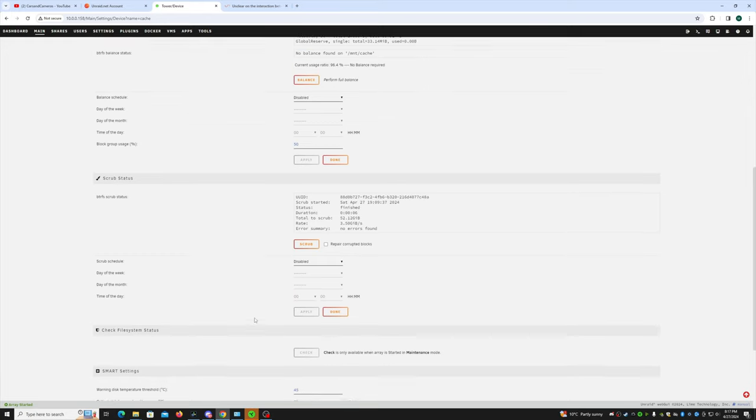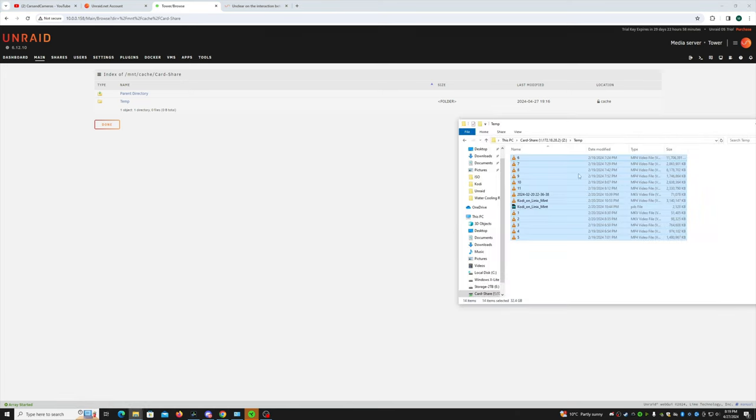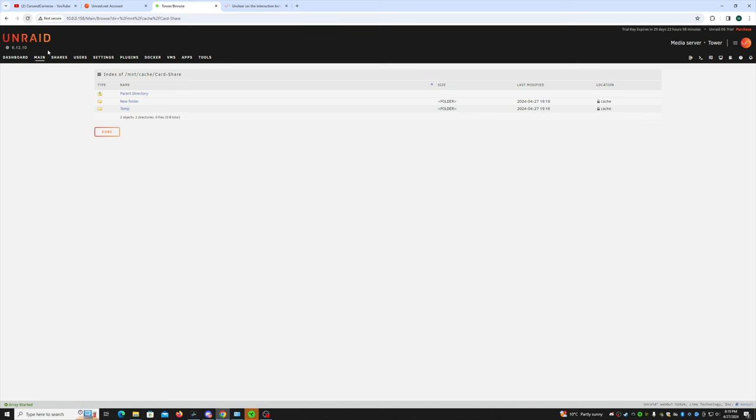There's a button to open the folder on your cache drive. So location is cache, and there's my temp folder. This kind of just mirrors the folder structure of the share. If I make a new folder in the share, it gets mirrored on the cache drive — that's interesting. Unraid operates and its UI is completely different from TrueNAS. Not that it should be the same, but I'm used to TrueNAS and I've been using it for quite a while, so I guess I'll have to get used to this.